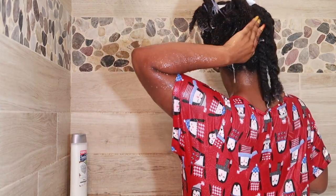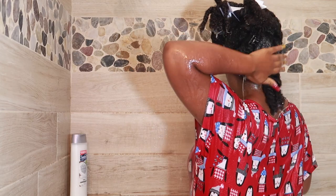I typically do shampoo my hair twice, but this go-around I only did it once.